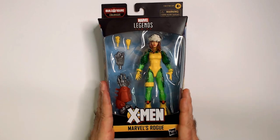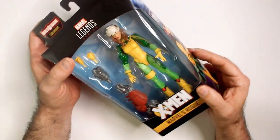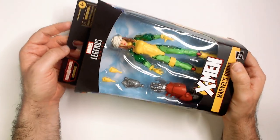Welcome back to Belar. We have X-Men Marvel's Rogue from Marvel Legends. Got a good deal on this at Ollie's. I think we'll keep it in a box though because I don't think it's going to stay in the collection.